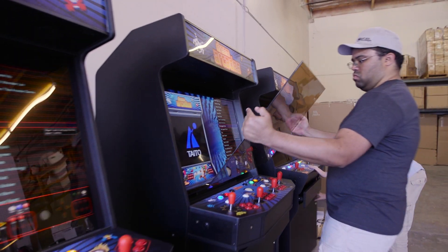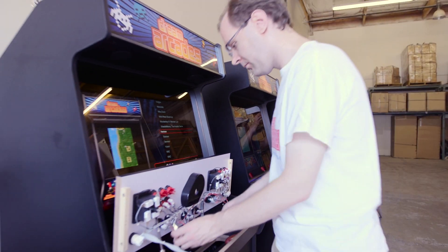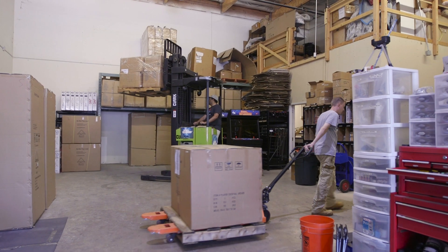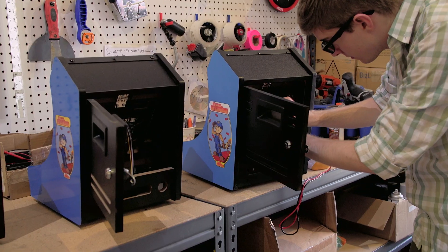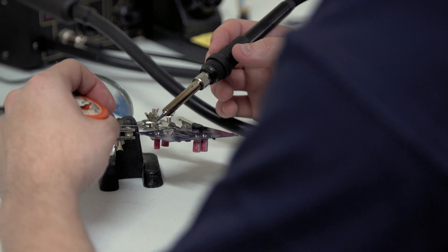The hardware and software designs are complete, but we need your help to produce the injection molds and finalize the online experience. With more than 12 years building retro gaming goodness and a proven track record, our dedicated team has the knowledge and expertise to handle large-scale manufacturing and ensure customer satisfaction.